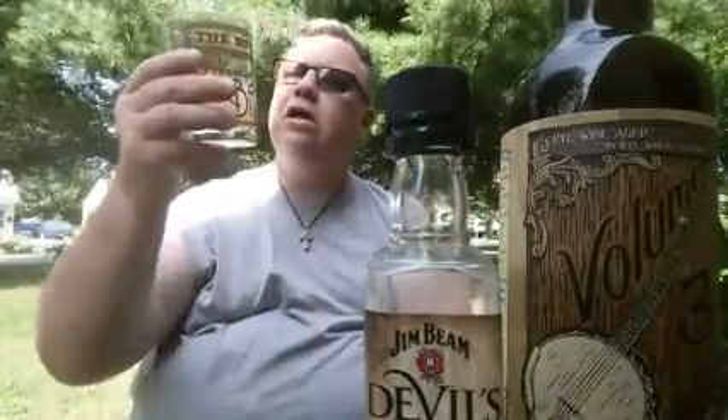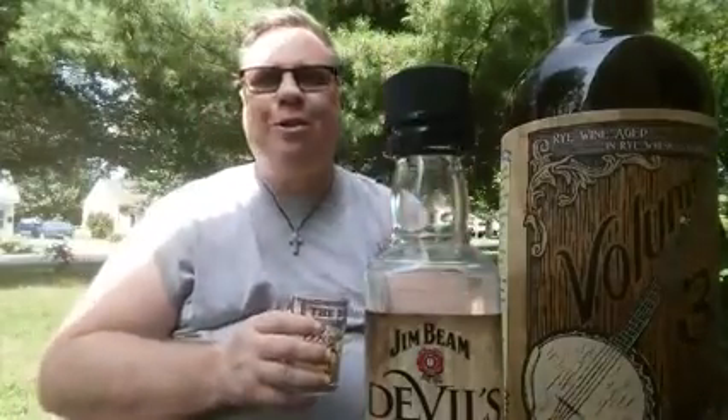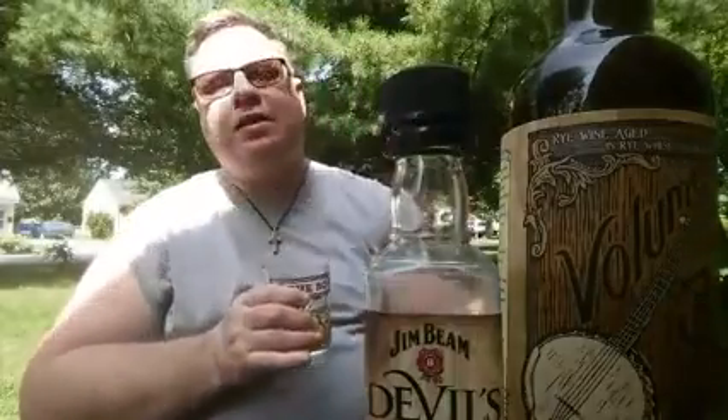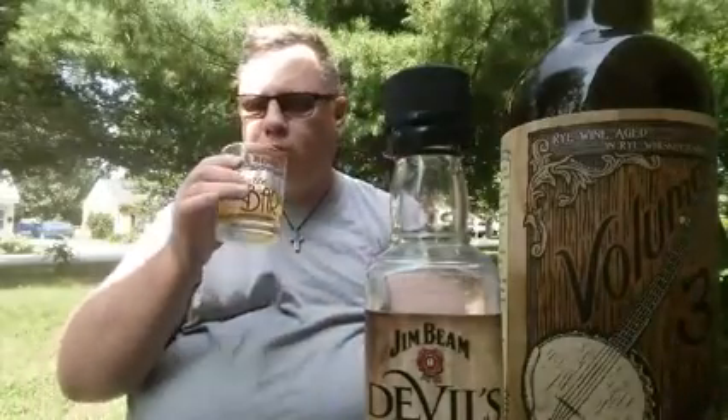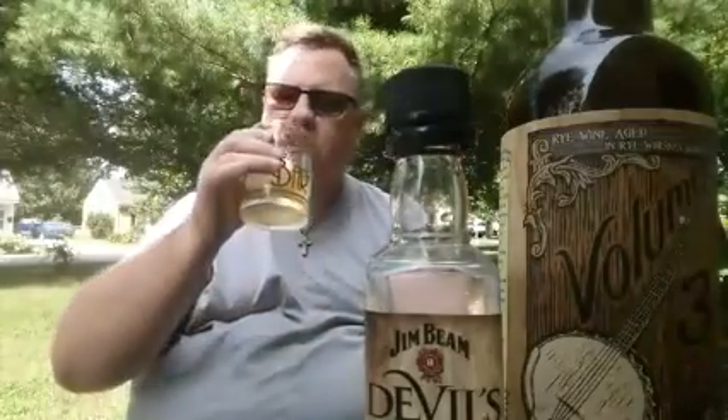How do you do? I'm still working on my Volume Three here, but I was going to pair it with some whiskey. I bought this little bottle of Jim Beam Devil's Cut yesterday for 99 cents — what a bargain! It generally runs between 20 to 25 dollars a bottle in my neck of the woods, so when I can pick up a little one like this for 99 cents, I snap them up.